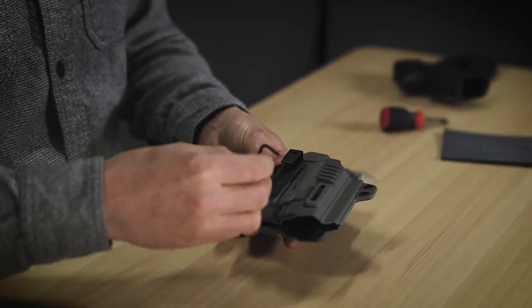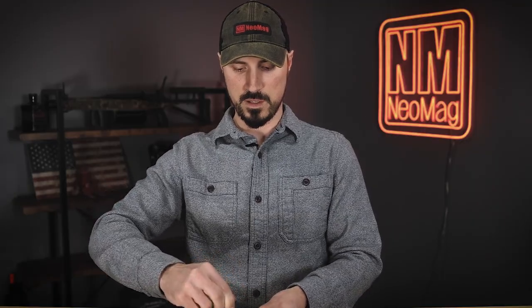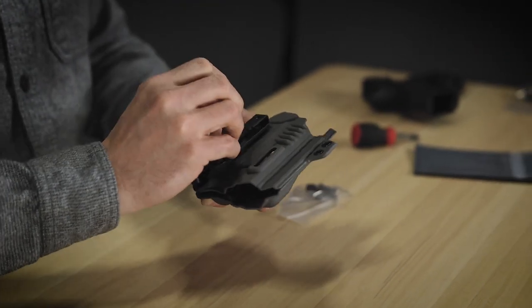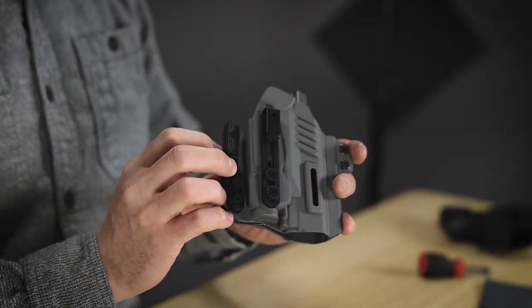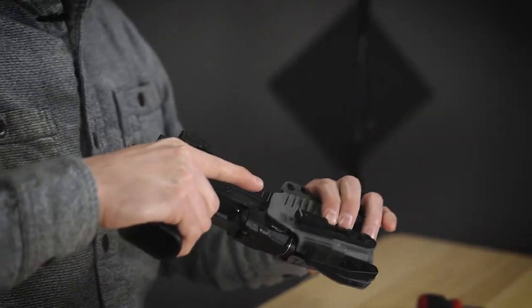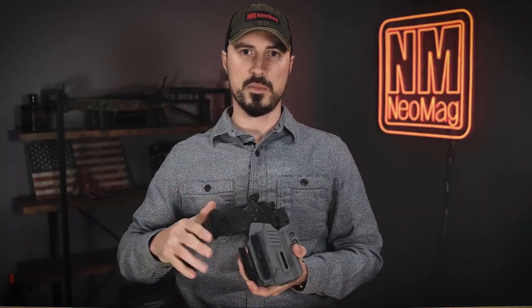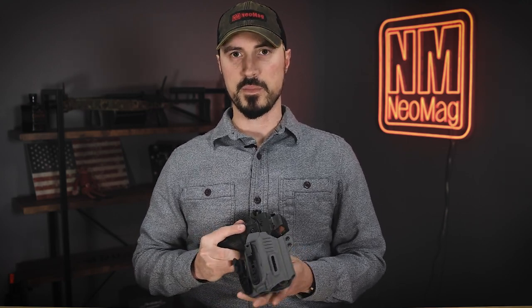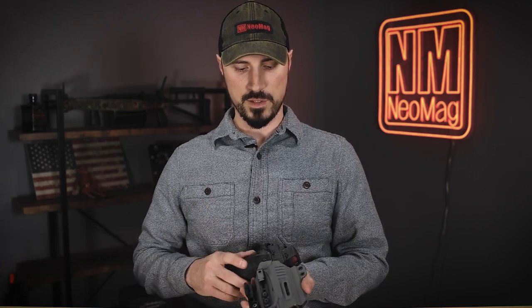I'm going to get it set where I think I need it and tighten it down. You notice you really didn't need any of the hardware that came with the Alias clip — you can use what came with TXC. Now I can go ahead and test fit this in the Alias on my belt. Make sure that the ride height is where I need it to be. If I need to adjust a little bit, it's very simple to get that adjusted correctly.